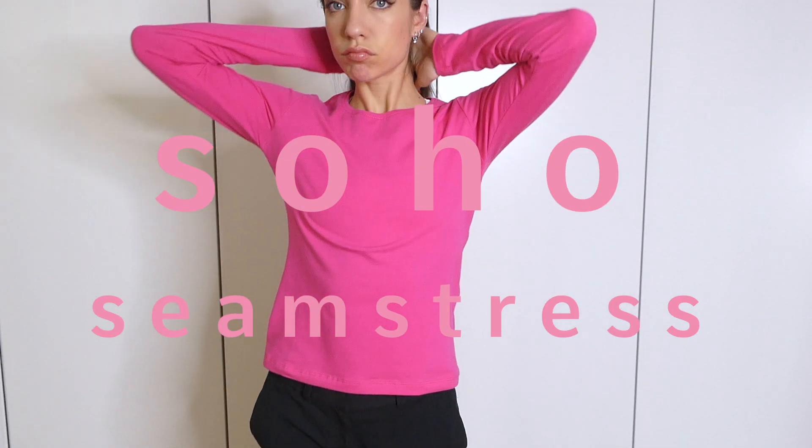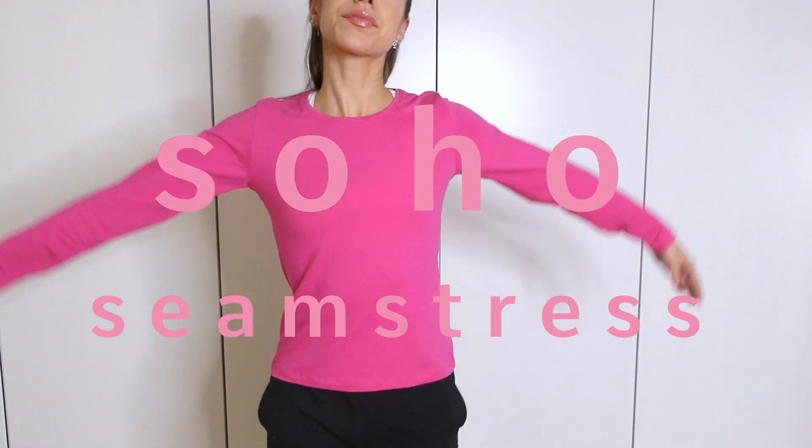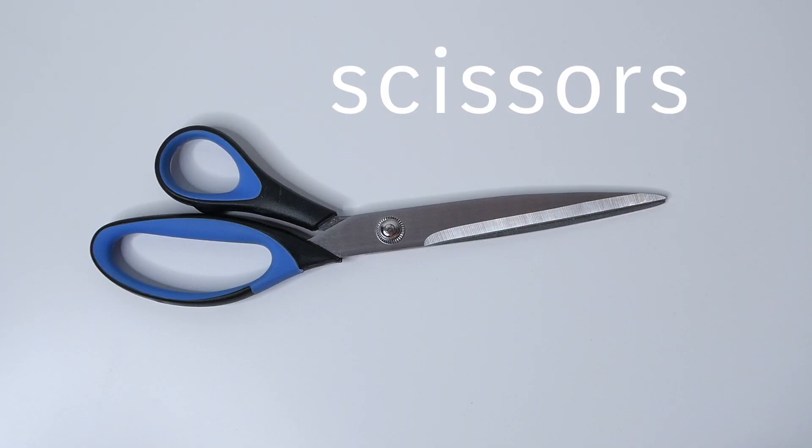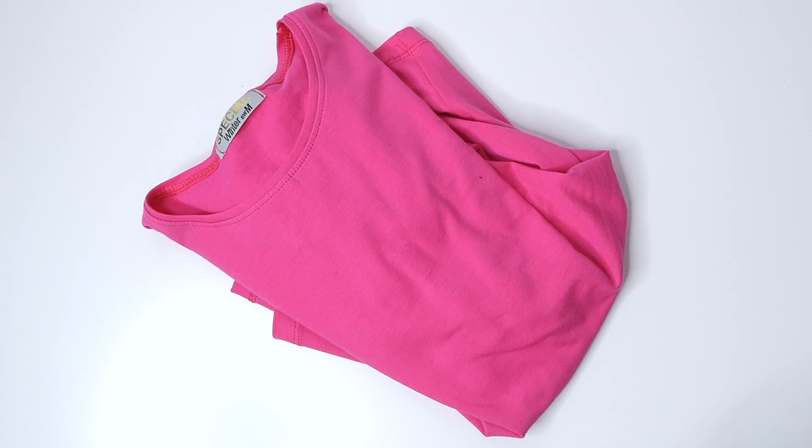In this video I'm going to show you how to transform a regular long sleeve shirt into an off-the-shoulder look. For this project you're going to need scissors, pins, thread, measuring tape, and a long sleeve.